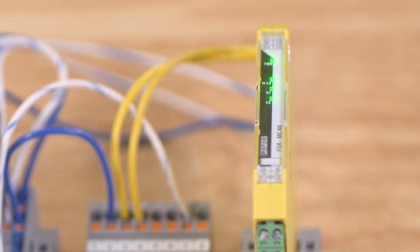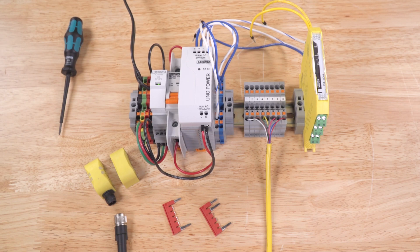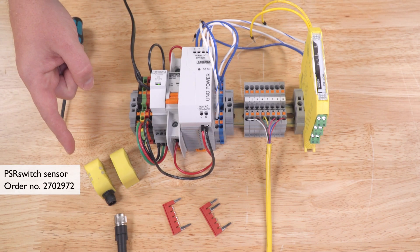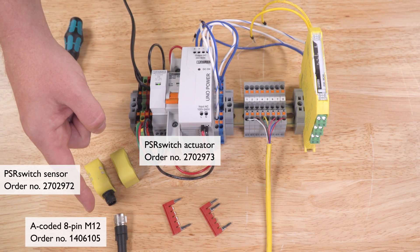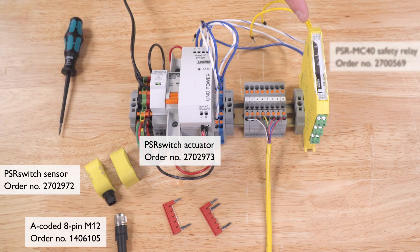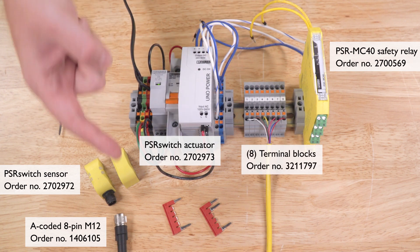Let's review all the parts we're going to use. We'll be using a PSR switch Unicode sensor, a PSR switch actuator, an A-coded 8-pin M12 cable, one PSR MC40 safety relay, eight terminal blocks, and two bridges.